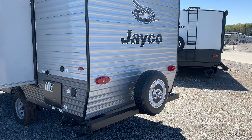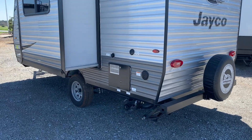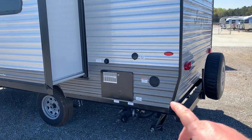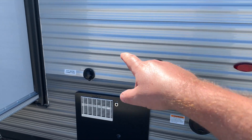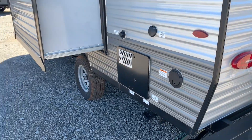Right here you've got your spare tire mounted onto the very back bumper. On here you've got four stabilizer jacks. This is the back side of your water heater. Right here's your 30 amp electrical service, your cable satellite TV connection, your city water connection, and both your black and your gray tank dump out right here together.